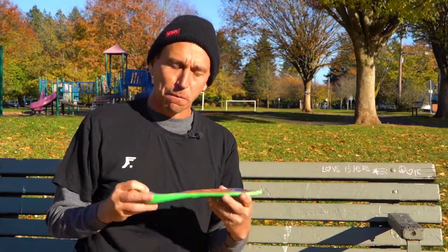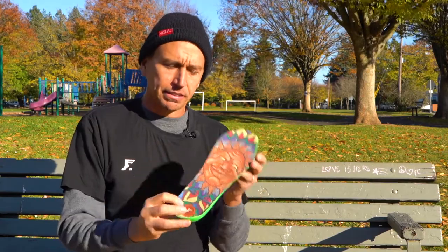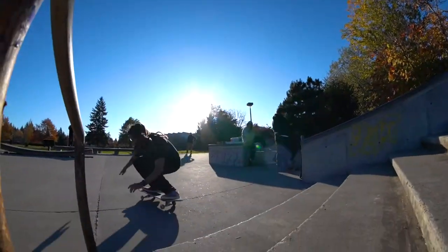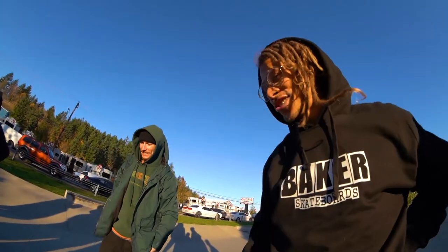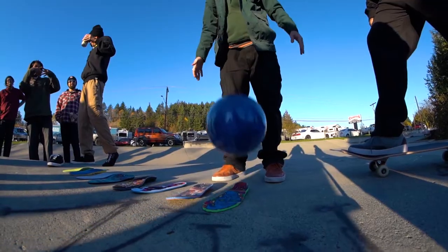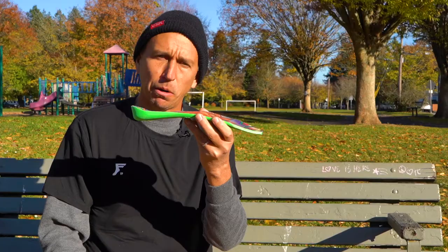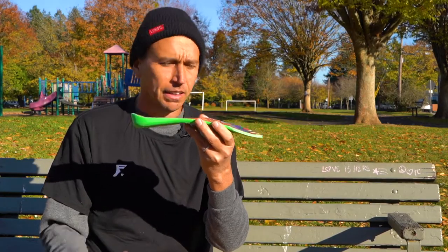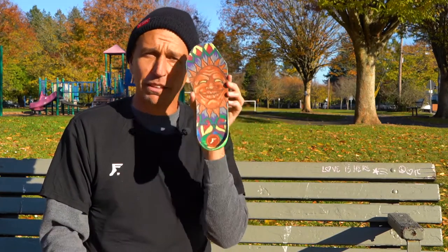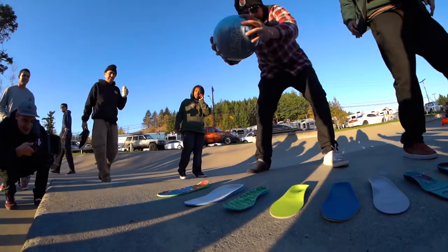The last one I'm going to talk to you about today is the Elite. This one is super thick — really good shock absorption energy. This is our beefiest insole. Sweat jumps off of every building — this is the jump-off-building insole. Best insole we make.